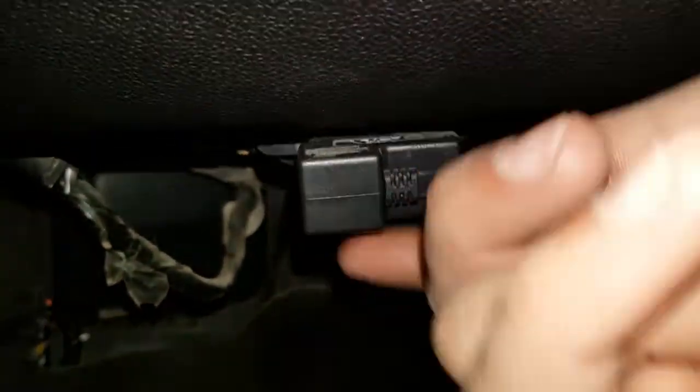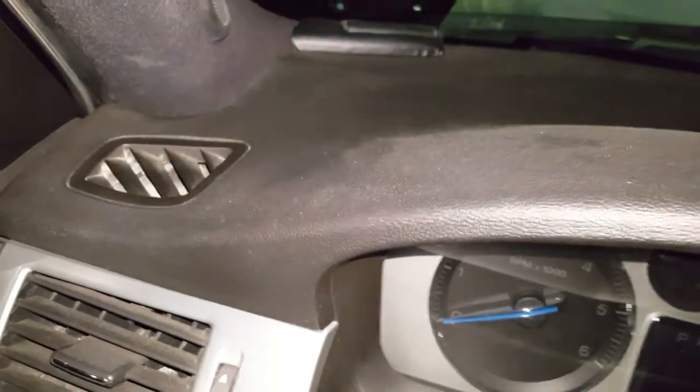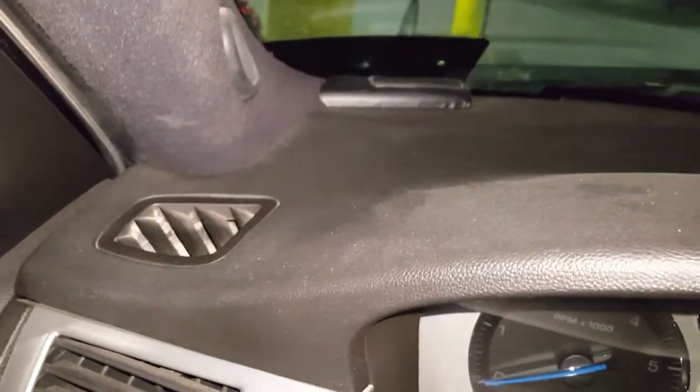You can see the reflection of the unit a little better. All I did was run the cable down the A-pillar, down the side, and it connects into the OBD2 port — that's just it. It stays connected at all times and will automatically turn off and on with the vehicle.